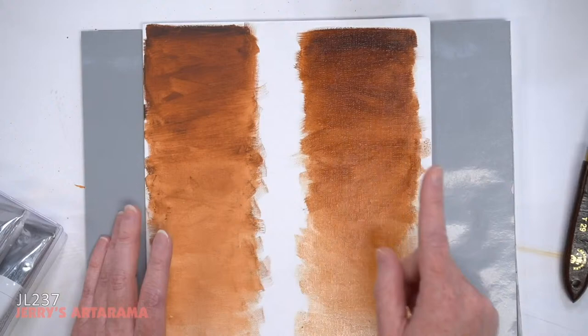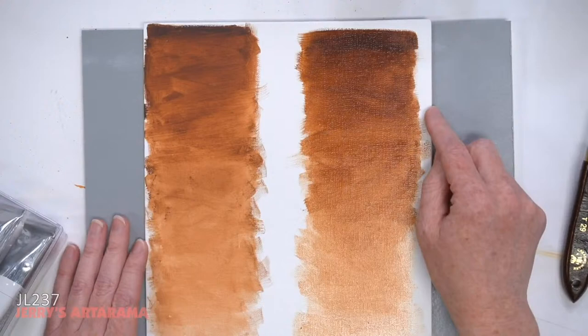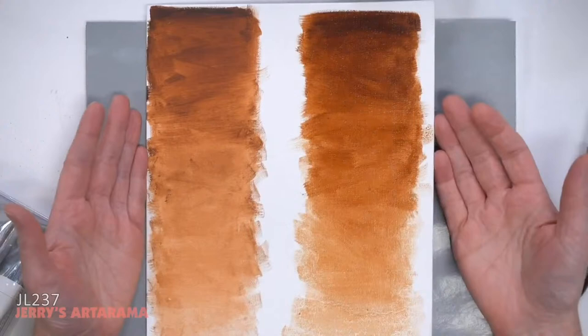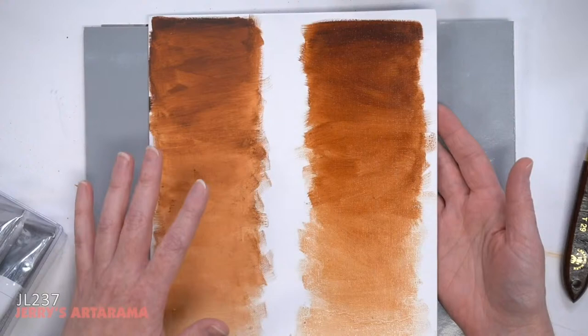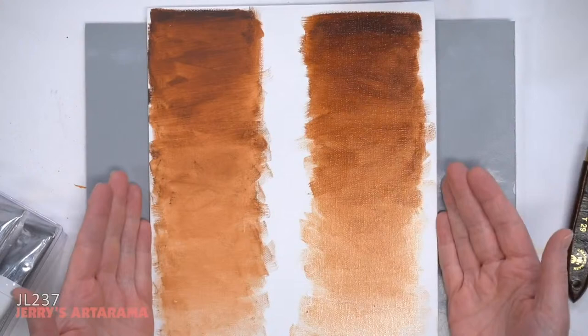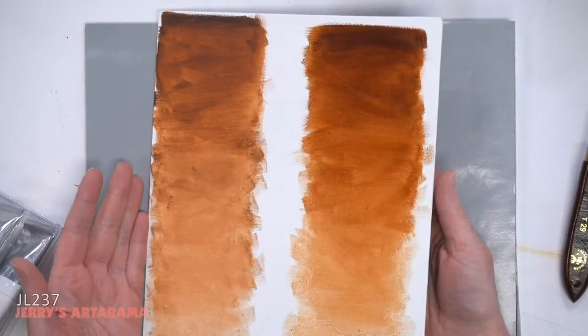It actually dried a little faster, which is how I realized I hadn't gotten the same kind of paint. When you use solvents with these paints they tend to dry a little faster. But mixing water soluble oils into your normal everyday oils is absolutely possible. The key thing to note: these are not modified acrylics — these are oil paints. You need to treat them like oil paints. They just happen to have that additional ingredient that lets them break down with water.